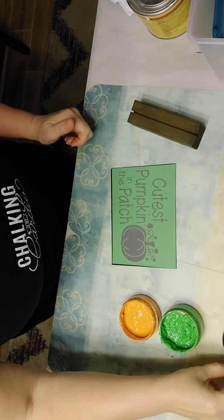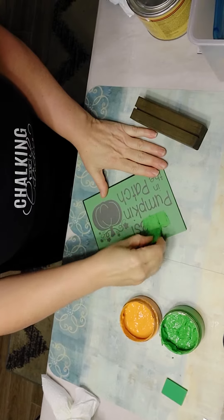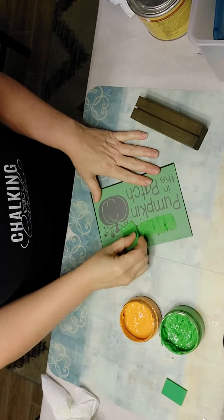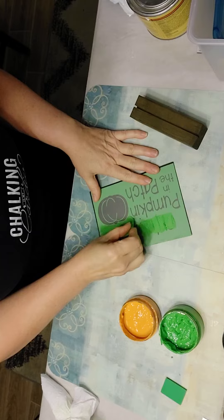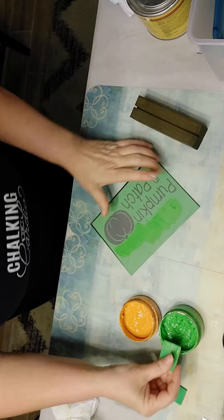Good morning everyone! I decided to try out this little kit that I got a hold of for making little projects, and I just wanted to show you in a quick minute just how easy these are.